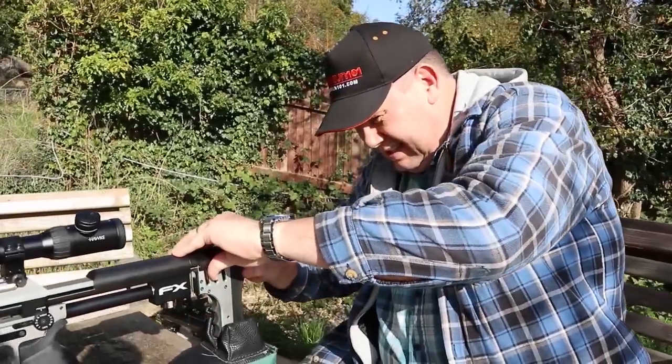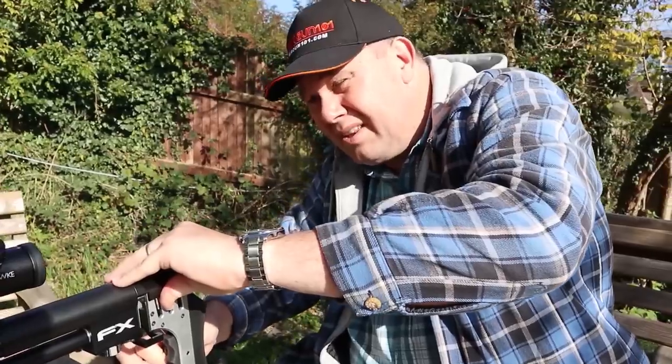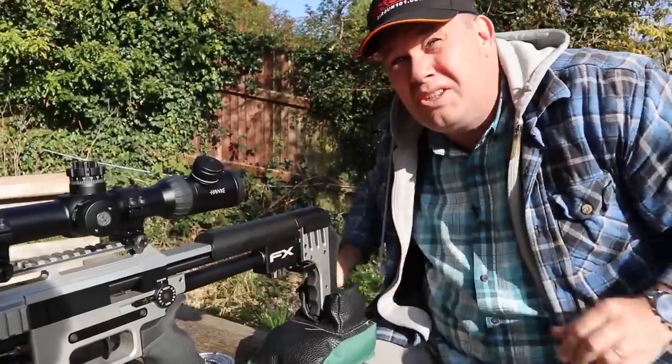So now I've got to line the gun up with the target so I can line the Caldwell up. Now I've got to position the Caldwell.